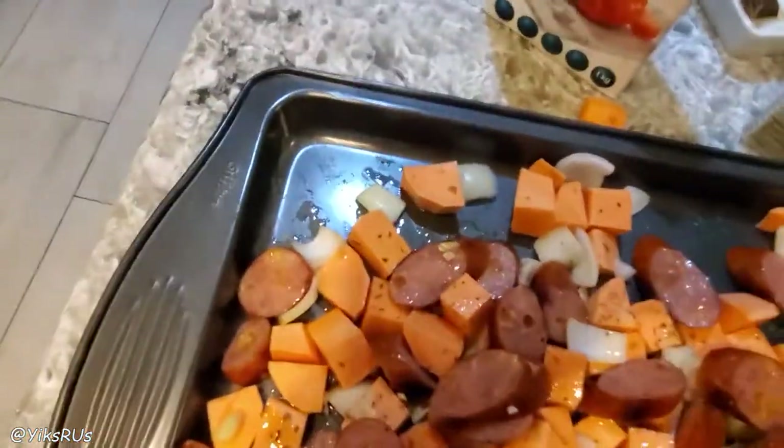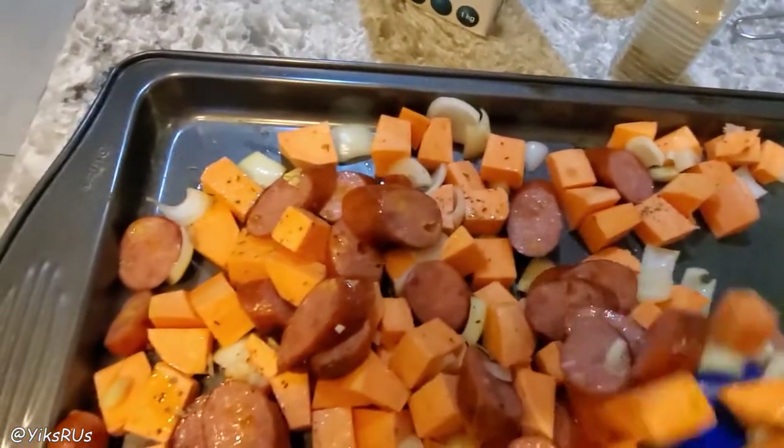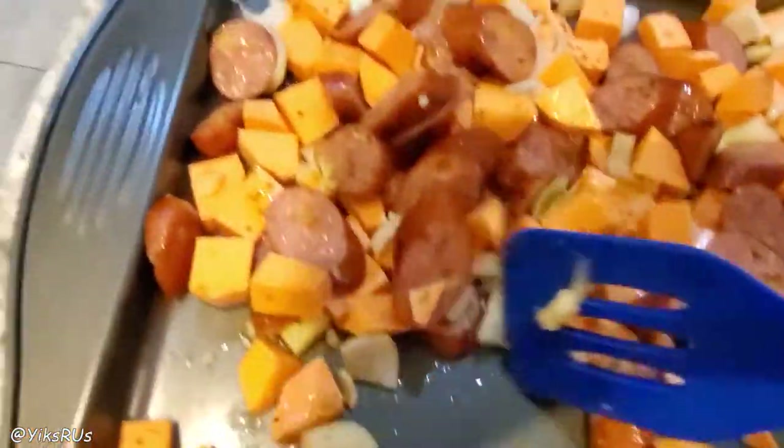I've seen before that people cook the sweet potatoes first, which actually makes a lot of sense. However, I've done it this way in the past and it turned out fine, so I'm just going to do it this way again.